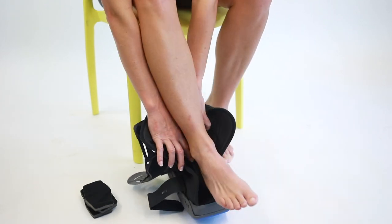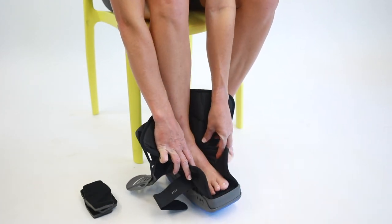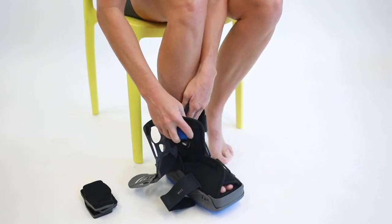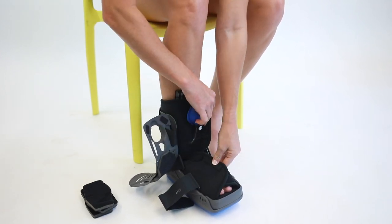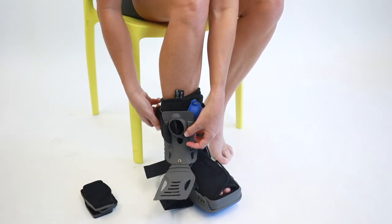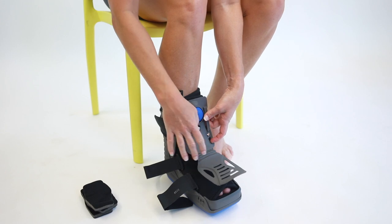Unfasten all velcro straps and open the liner. Place your foot into the liner with the heel firmly in the back, making sure the toes do not extend past the end of the boot. Fasten the liner and secure the straps so that the foot is secure.